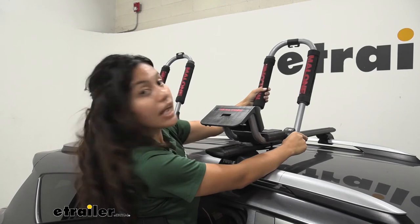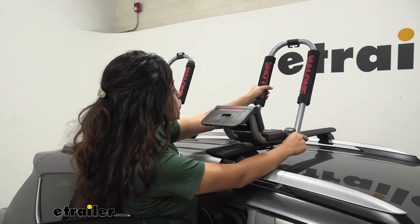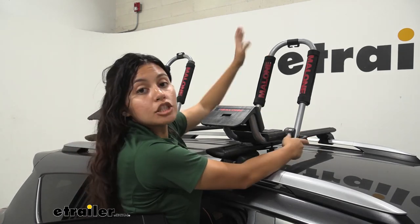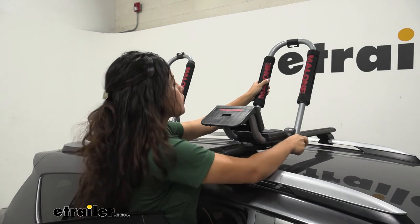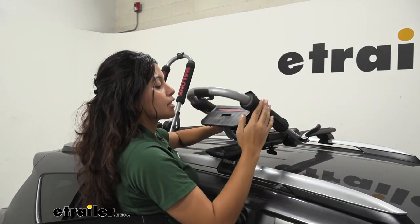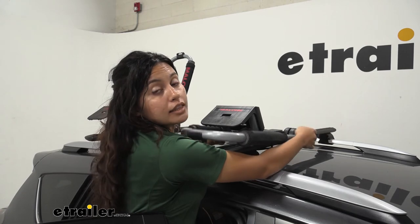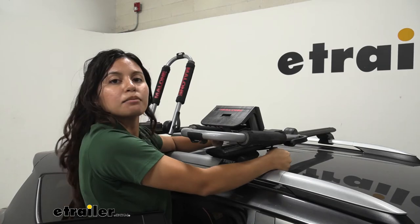With this kayak carrier you also have a little bit of adjustability when it comes to storing it or making it more compact. When you have your kayak up on it you have it in the loading position, but when you take your kayak off and want to drive around town without it up, you can move this lever over to the side and just rotate it downwards like that, then tighten it down again with your lever. You may need to rotate the lever to get a tighter or looser fit — just make sure it's completely clamped down.